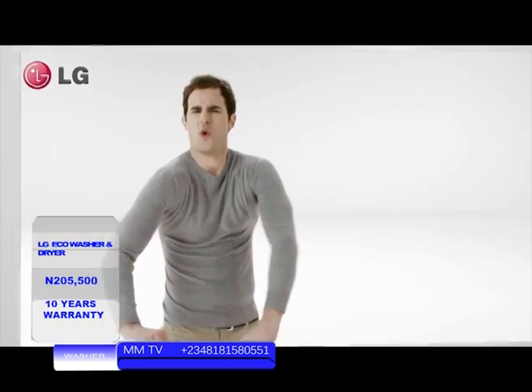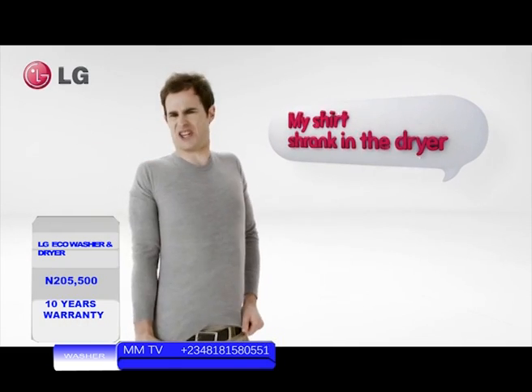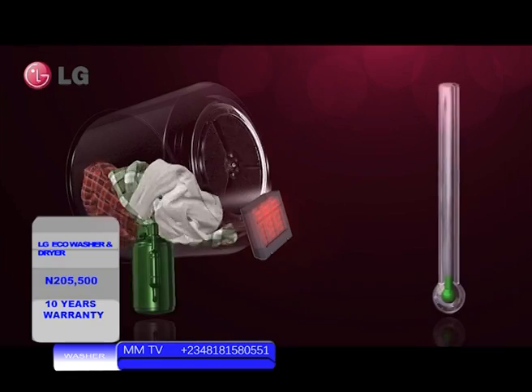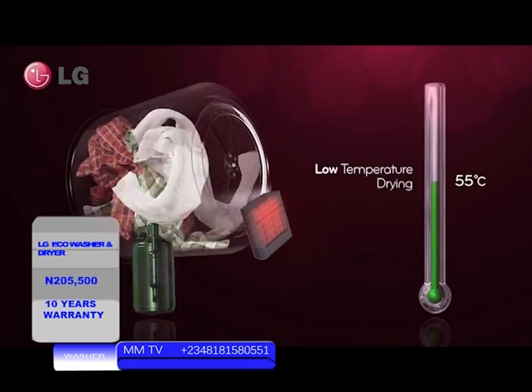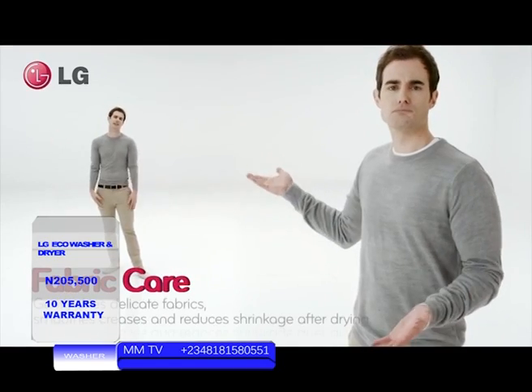Some clothes easily shrink. Let's try drying at a low temperature using only the heat pump. The shrinking rate for the clothes has significantly reduced.